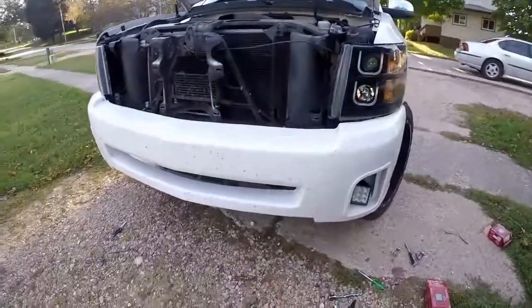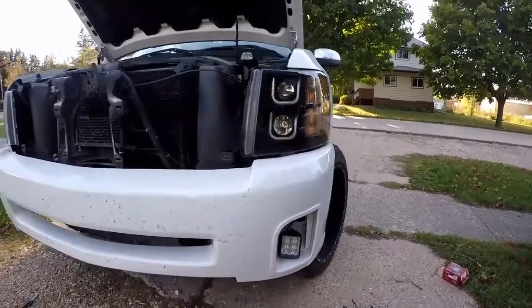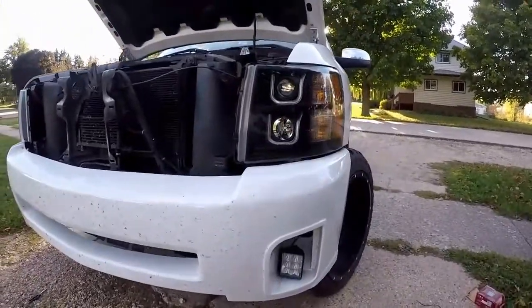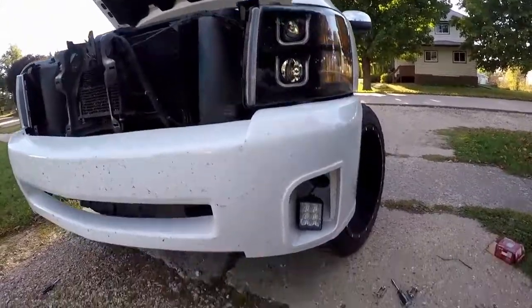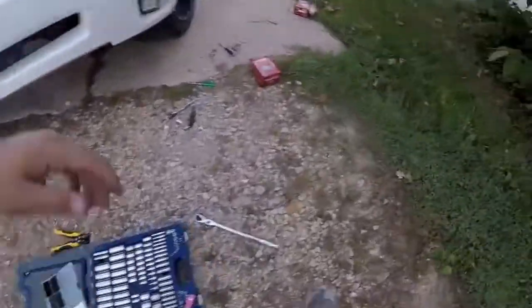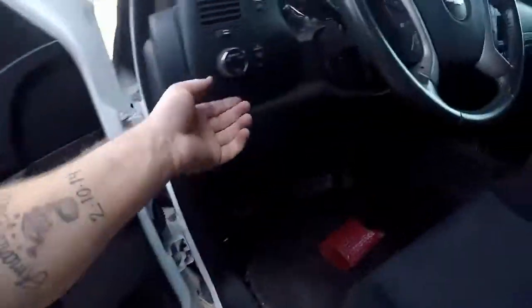It's getting a little bit darker now. You have no idea how much time has passed — I ran into some difficulties, but we got the fog lights in. Let's turn it on — you gotta hurry because she's gotta take the truck.